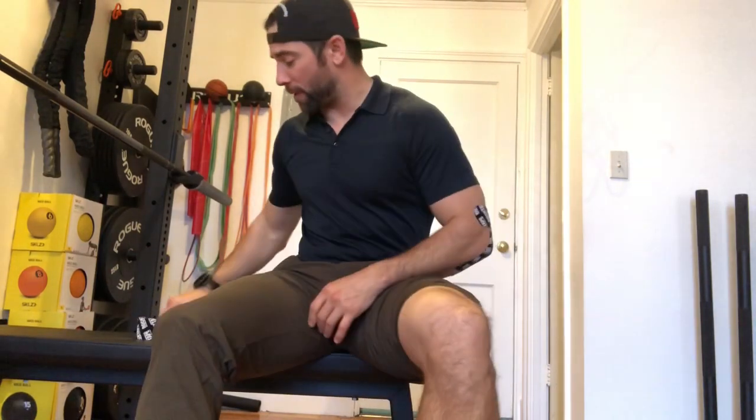Hey guys, welcome back to the Log Doc Project 365, episode 1746. If you're following on YouTube, please jump over to thelogdoc.com and check out all the full-length videos we house there. So you just ran the marathon and your knees are killing you today. A lot of times this can happen just because of the sheer amount of repetitive strain. I'm going to show you a quick and simple way to tape yourself using kinesiology tape to help support that area, reduce that pain, and give you some relief.